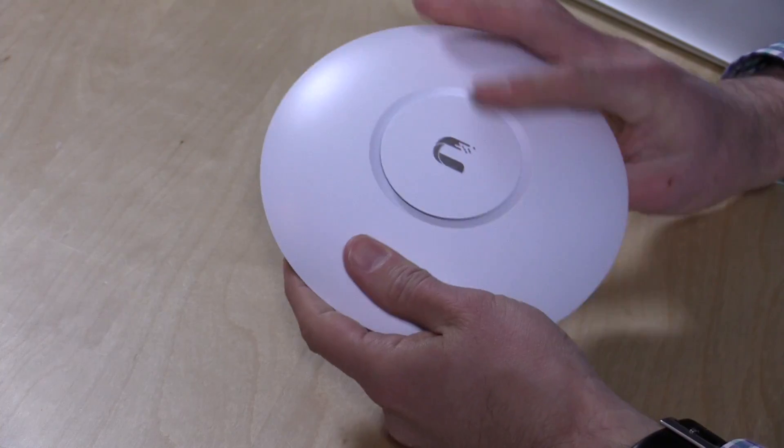I purchased these with my own funds — three of them for about $85 a piece on Amazon. I have no relationship with Ubiquiti, the makers of this device, so nobody is paying for this review and all the opinions you're about to hear are my own.